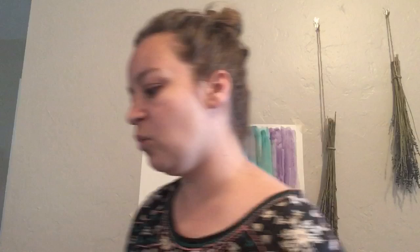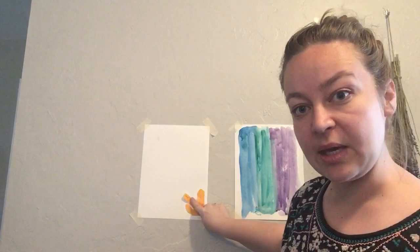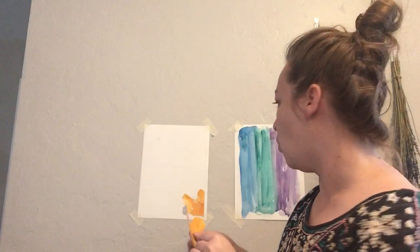We're gonna let this dry, and once yours dries you can take out your scissors and cut out some funky shapes. Matisse liked to do curvy, flower-like things, kind of like this. So once you have your little cutouts, you can find a new piece of paper to put them on. I'm using my orange — maybe one over here. Maybe some purple, so you could cut it out from here.